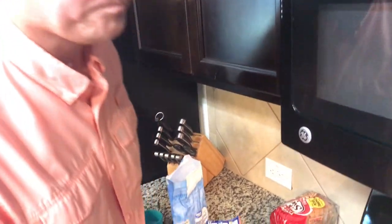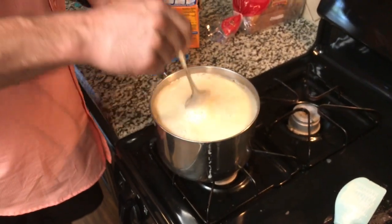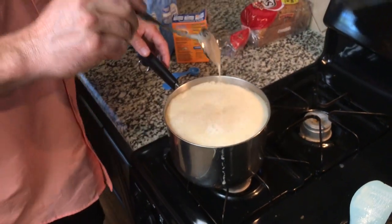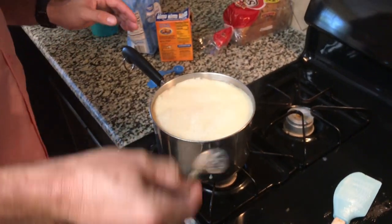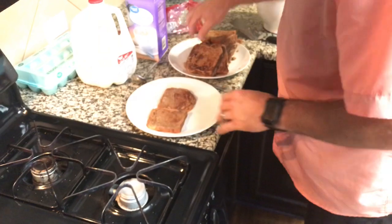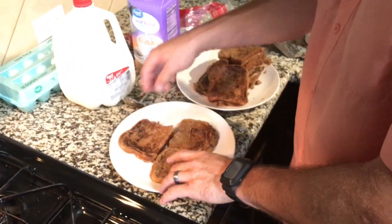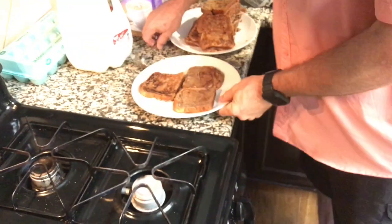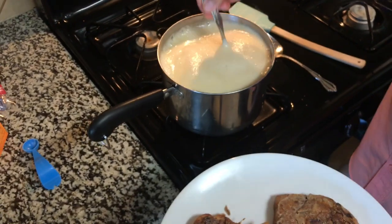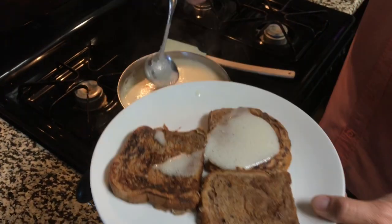Oh yeah, that's perfect. So we're gonna let that sit there for two quick seconds. Meanwhile I'm gonna take these — Max the dog over there. Alright, so take some of this buttermilk syrup and put it on there.